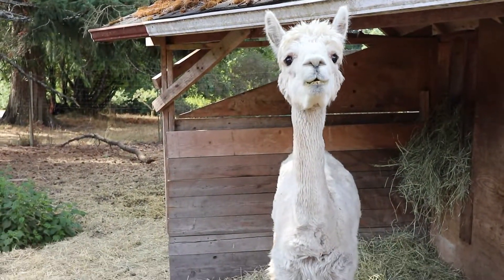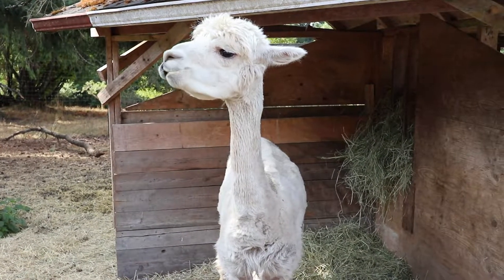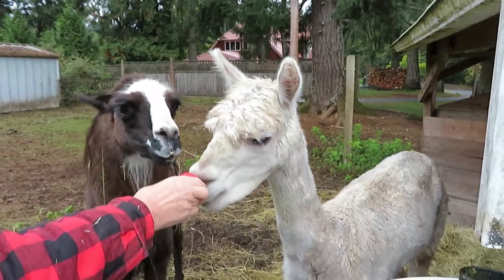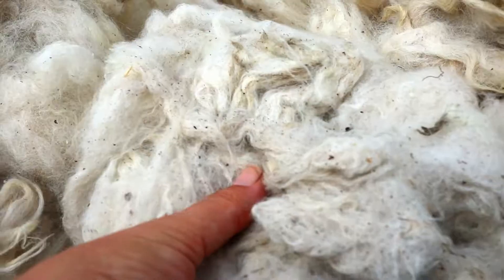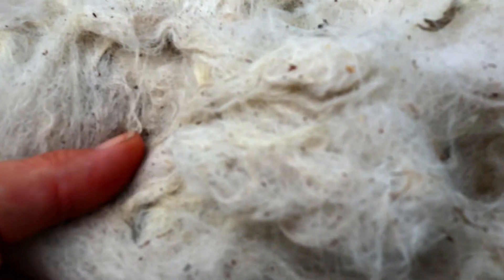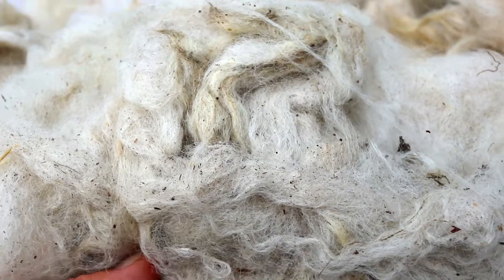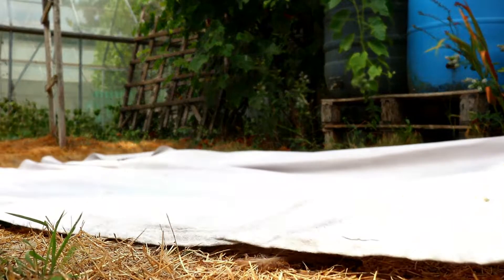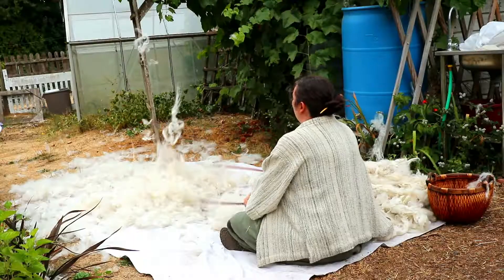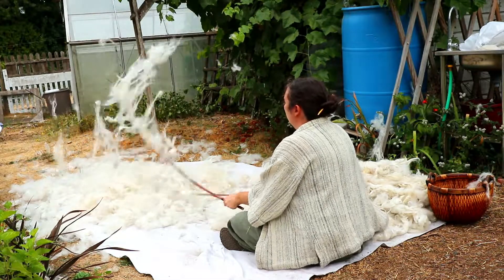This is Bo, our rescue alpaca. The only thing that gives him more pleasure than eating apples is to roll in the mud. Although his fiber is by far the softest on the farm, it is also dreadful to work with. The dirt is nearly impossible to get out. Willowing is supposed to be good at removing dirt — let's see how good it really is.